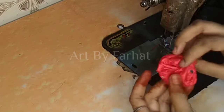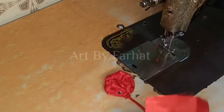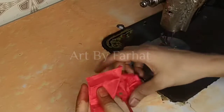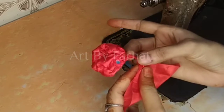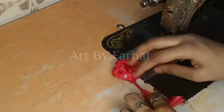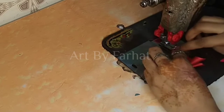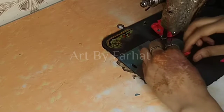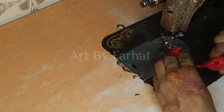We have to put it in place so that we can remove it again. After this, we have taken a square shape. Now we have to leave a half inch gap here. This way it will be simple. We will fold it in place like this.